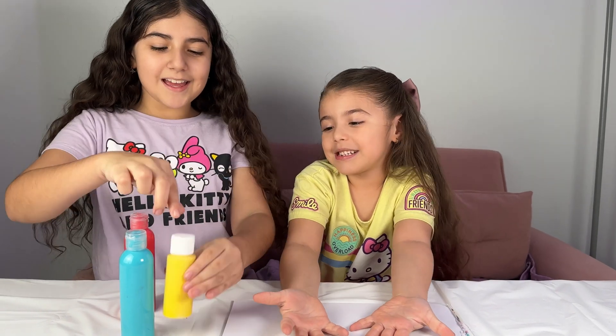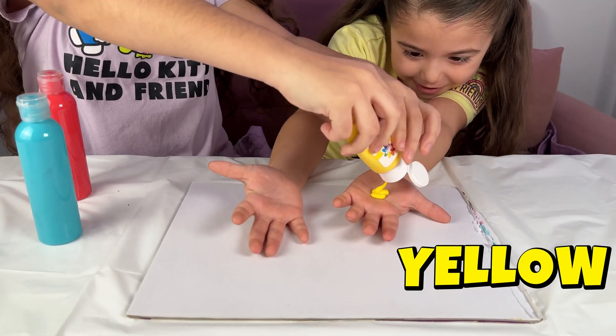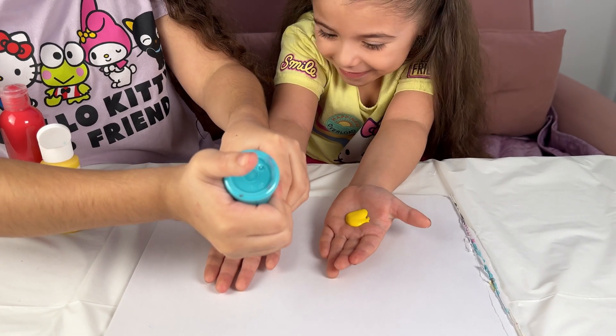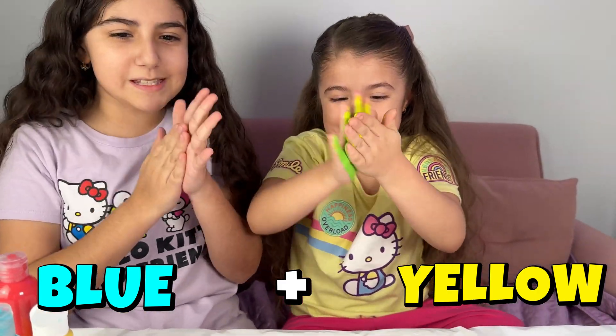Green! Okay! To make green, we need yellow — not too much! And blue, a little bit too! Wow! What does that make? Mix it! Keep mixing, mixing, mixing!